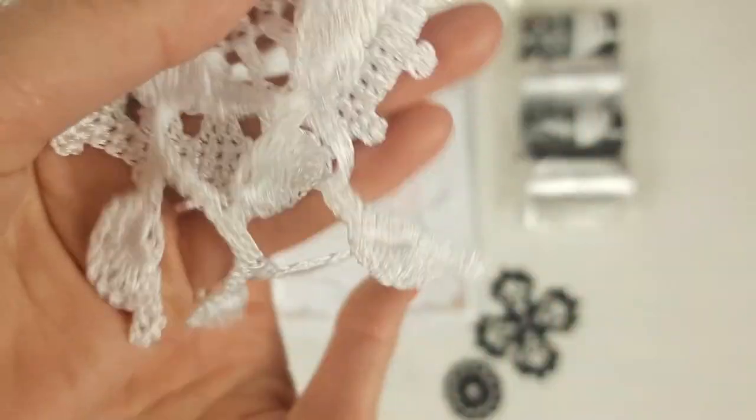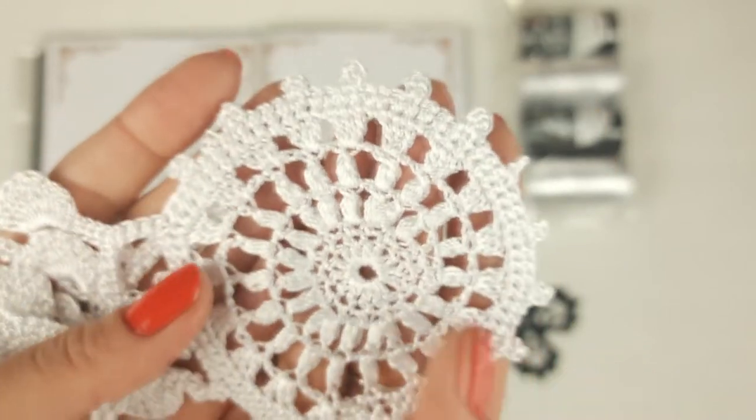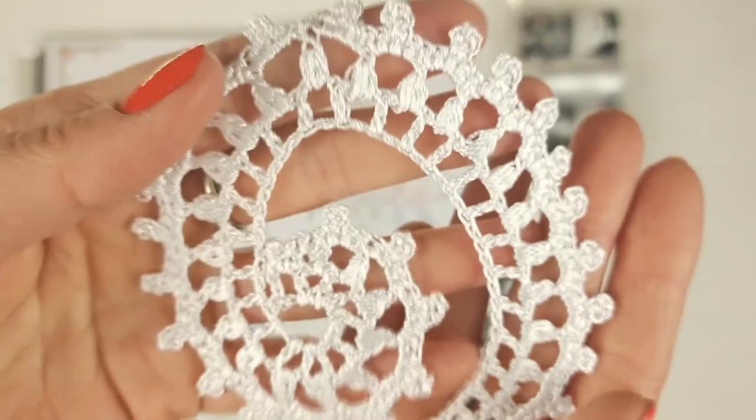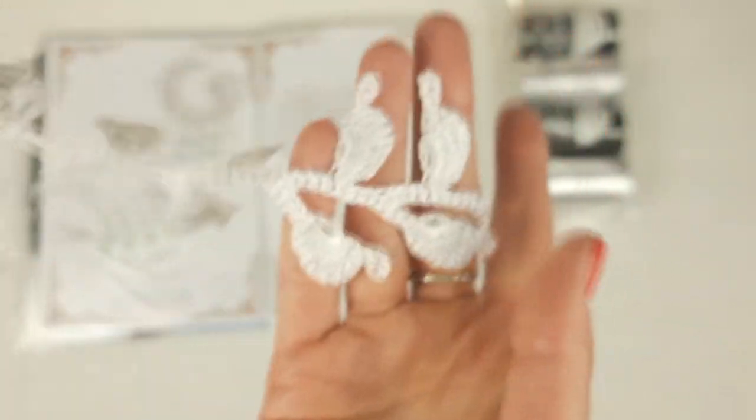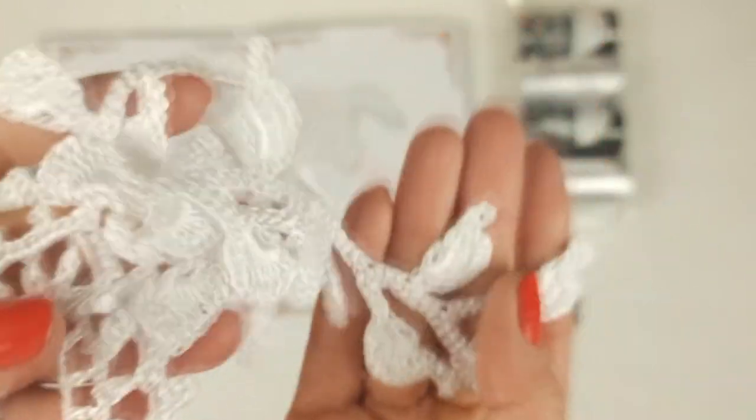Next we have motif Irene, made from white viscose, with a beautiful tender twig. I have already hidden the tails, stretched, and ironed this element — that's why we have such a nice result. Now I can place it together with the scheme. And now motif Aurica — we have here such a beginning, and after that the longest twig with small leaves. In total 19 leaves, made from white viscose. And here we have the scheme in our journal.